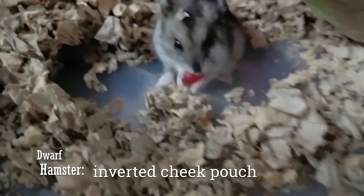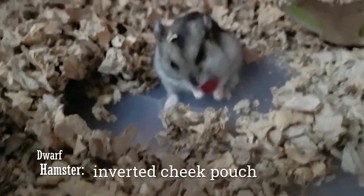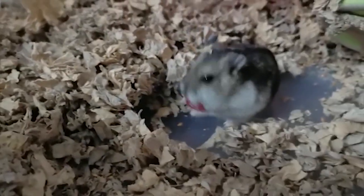Usually for inverted cheek pouches in hamsters, we will non-surgically push the pouch back in. If not, we will surgically remove the cheek pouch.